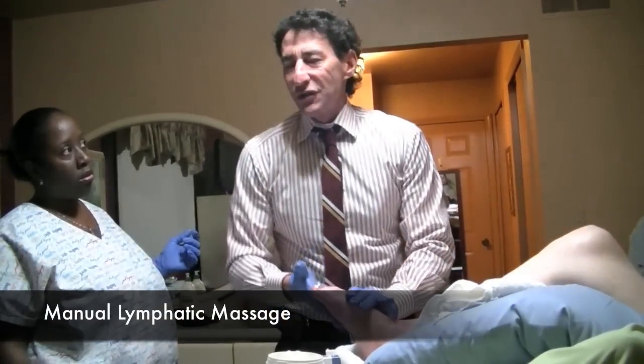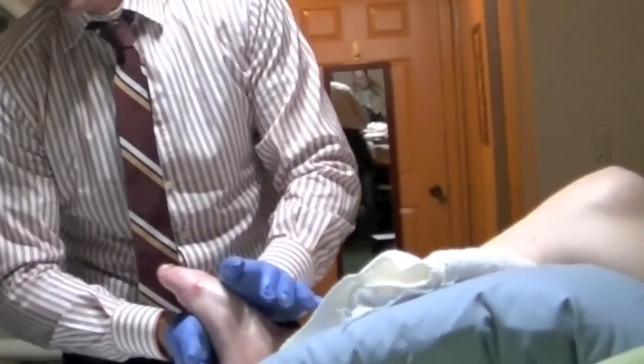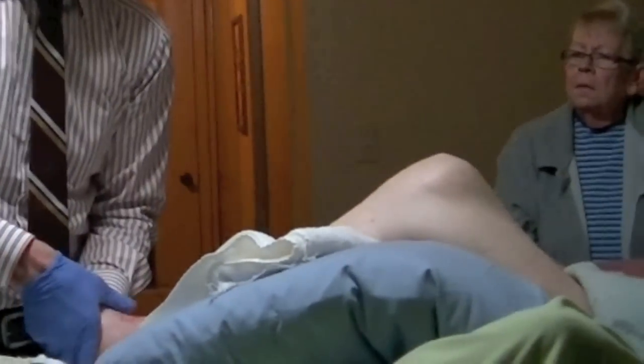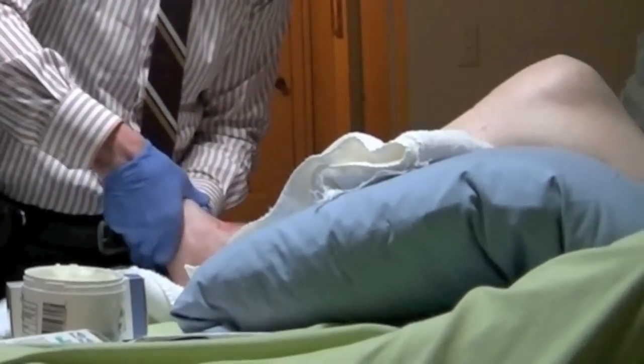But with Robert, he also has a little bit of that arterial insufficiency, so we can't put too much pressure when we wrap him or when we put pneumatic compression, or else we'll close off his arterial circulation. We've learned through our own mistakes not to do that.